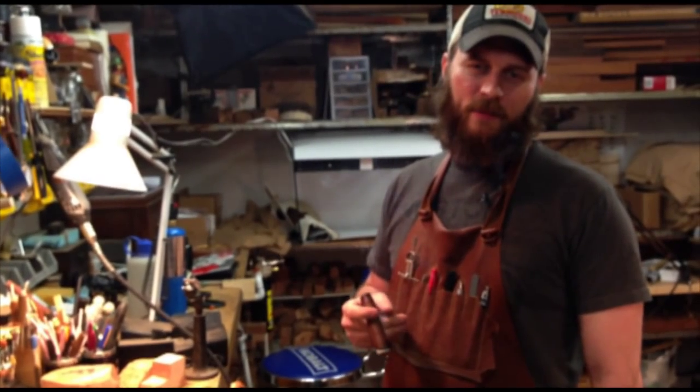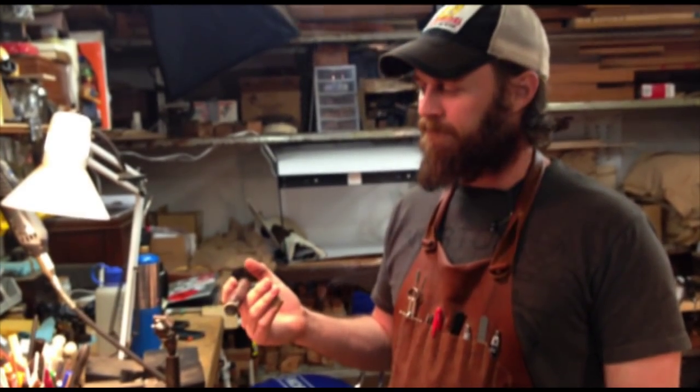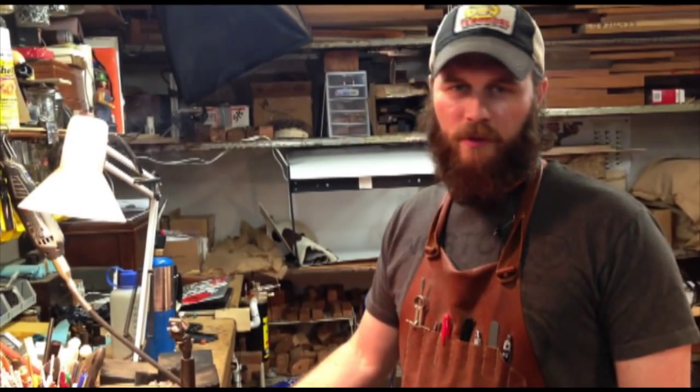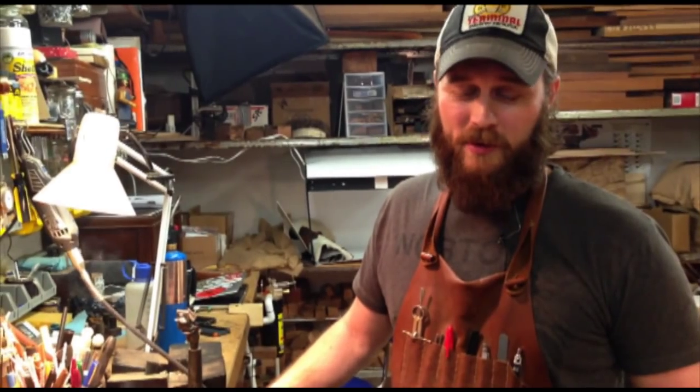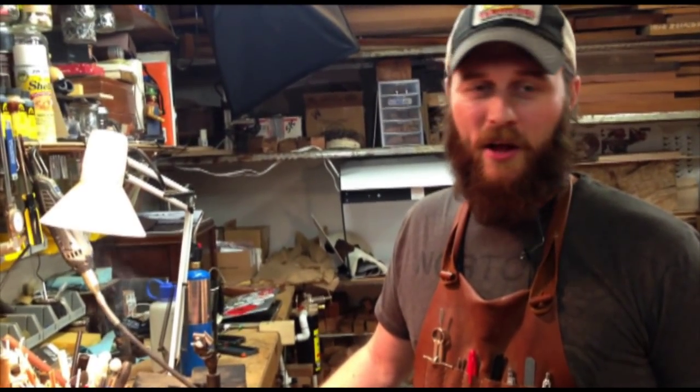Hey, I'm Grant Batson with G Batson Pipes. I wanted to do a video to kind of kick off a YouTube channel. I've been asked by a few people to put some videos up and there's just never a good time, so I figured today was the day — if I put it on my calendar I'd get it done.